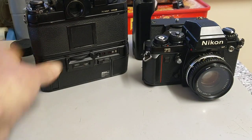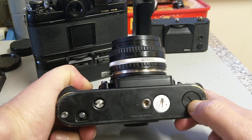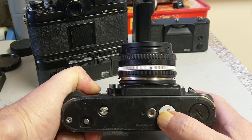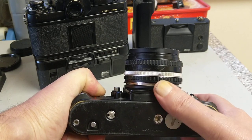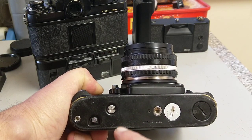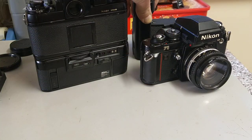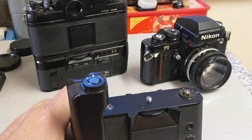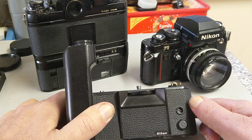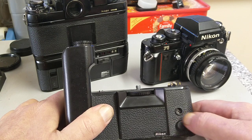On the underside, here is the rewind hub, and here is where the batteries go — two SR44s. Don't use LR44s, they haven't got enough output. There are also some electrical connections underneath — this is the drive itself, and you can see all the electrical connections around there.